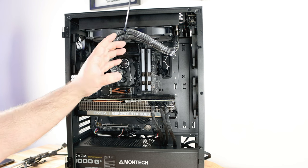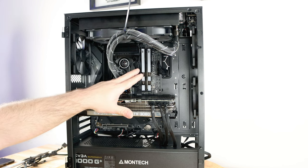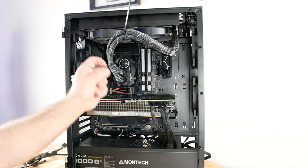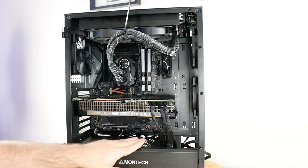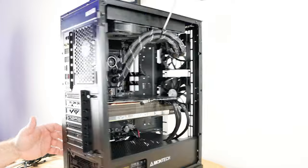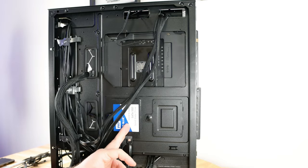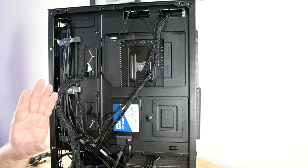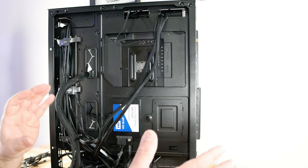At this point the entire system is built and connected — minus the zip ties I skipped so you could see what I was doing. The entire system is connected: video card, CPU power, ATX power, front panel connections, SATA data, SATA power — everything going everywhere it needs to be. If you don't care about appearance, you can stop here. But now let's make it look pretty.